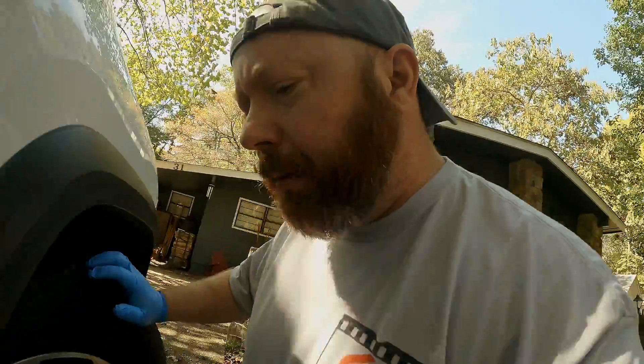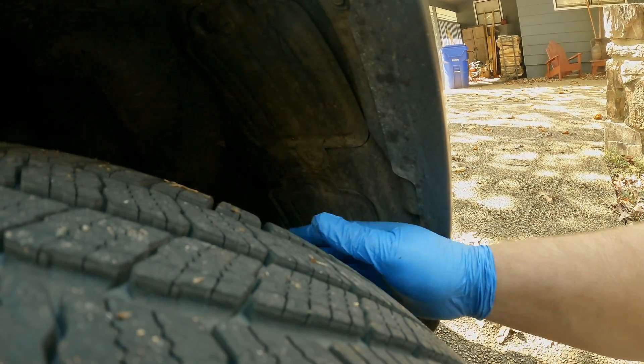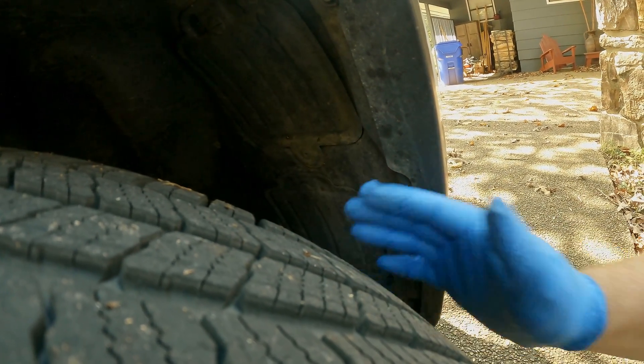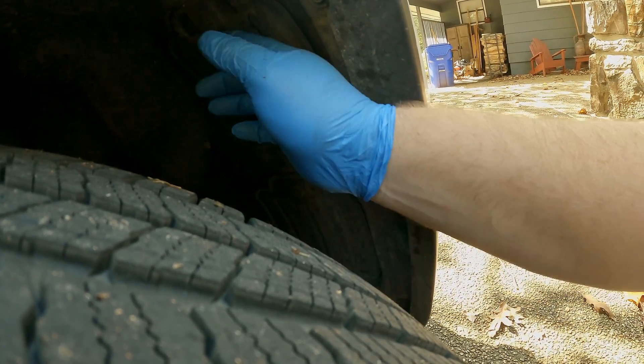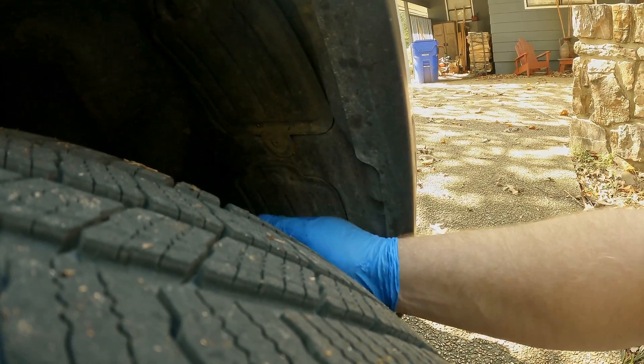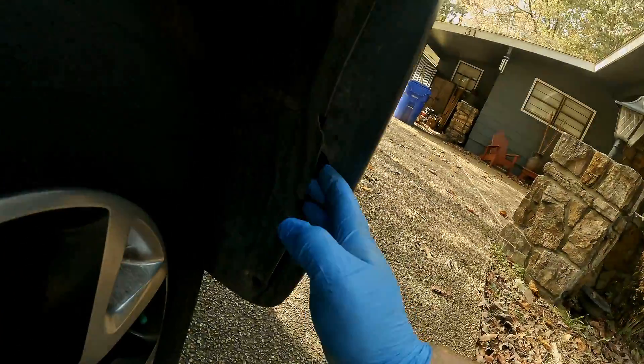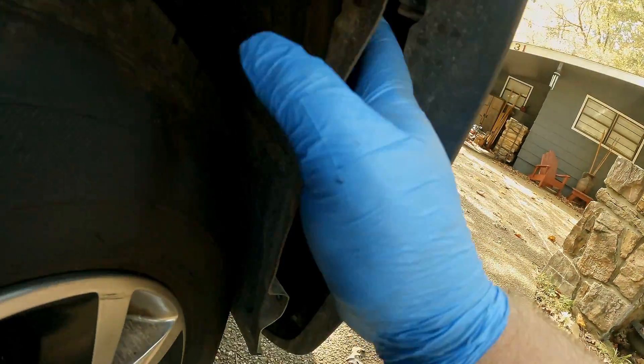I want to apologize — my neighbor is power washing and my dogs are barking, so good times. On the other side you just do the same thing. I'm too lazy so I didn't change my wheel out at first, but I want to see if I get any more room with it turned outward instead of inward. It's just the same process — these things are supposed to help you change out your bulbs, but we can do it the old-fashioned way.